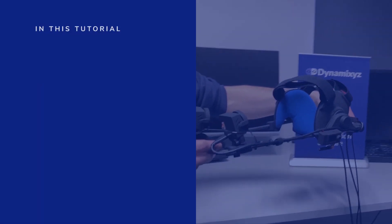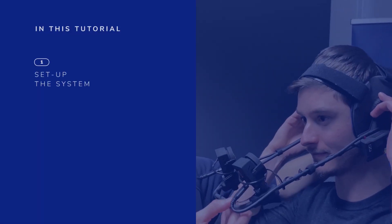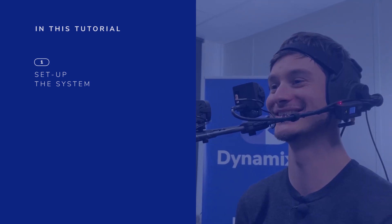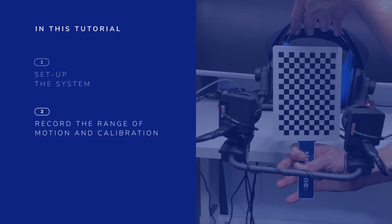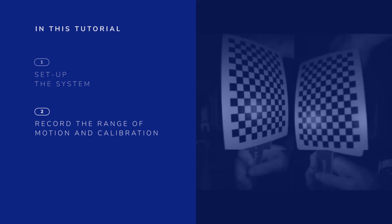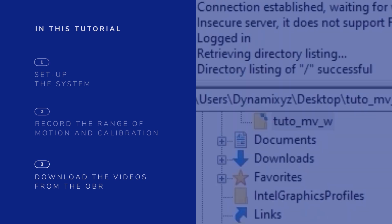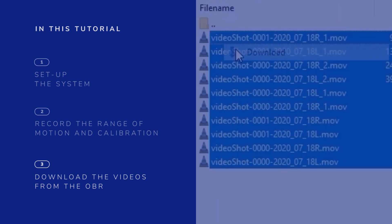In the first part of this video, we will see how to set up the system for recording and how to configure the Wi-Fi on the OBR. Then we will record a short range of motion and a calibration video. And finally, we will see how to connect to the OBR through an FTP client to retrieve the recorded videos.